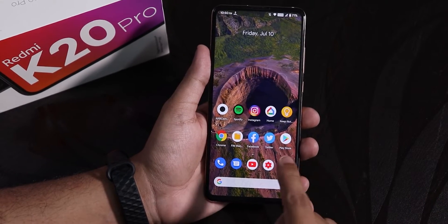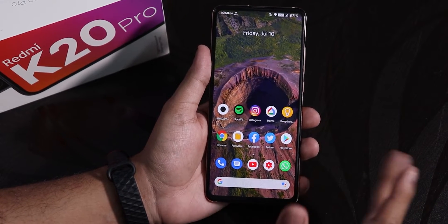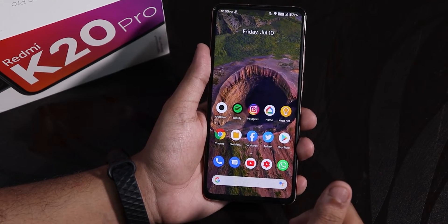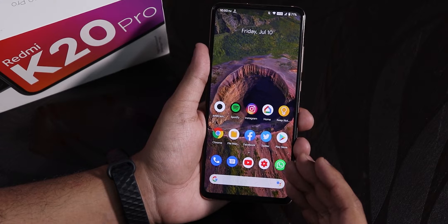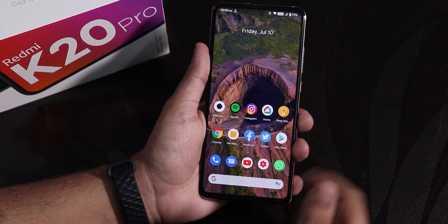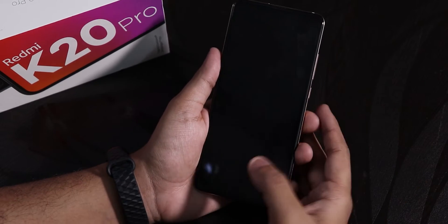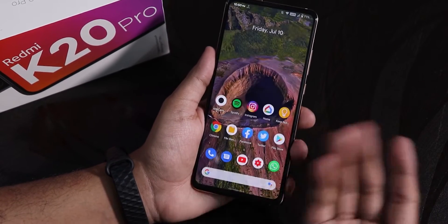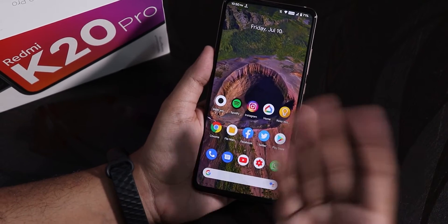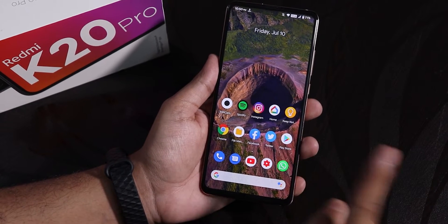After that, I switched to this Pixel Experience ROM. Yes, it is a little bit older compared to those builds, but I wanted to see if the same bug was happening here. And I saw that it was simply not happening on this Pixel Experience ROM. As you can see, it unlocks fine — it does not show me a black screen. On those ROMs, right when I unlock from the always-on display, I just see a black screen. That is why I switched to this ROM — the bug is not there.